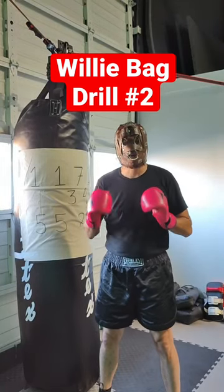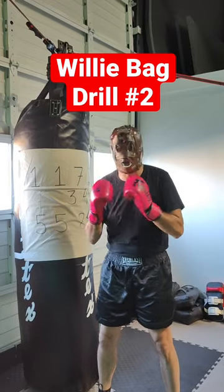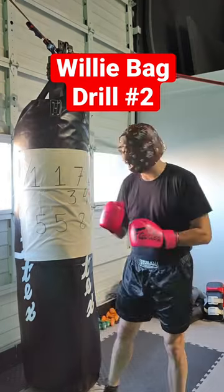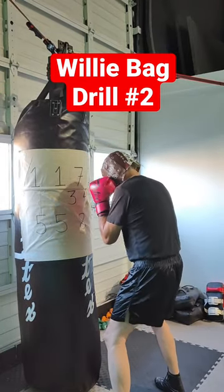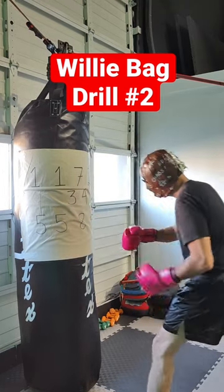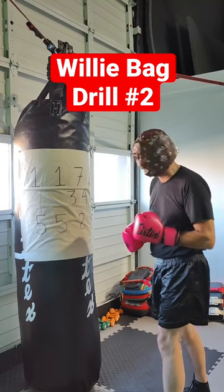Peek-a-boo wheelie bag drill number two. I'm going to work on moving side to side and firing the left hook or the right hook to the body. I'm going to stand neutral in front of the wheelie bag. Remember, I'm going to be closer to the bag because I'm throwing hooks. You don't throw a hook from way out here — you got to work your way to the inside before you throw those body hooks.